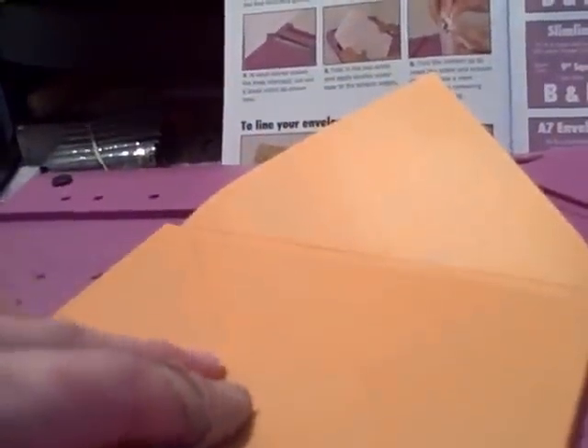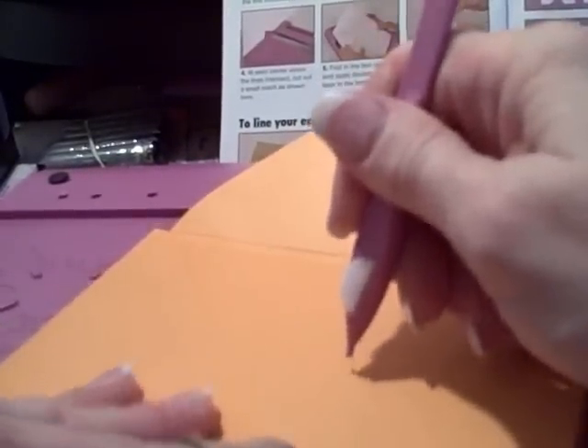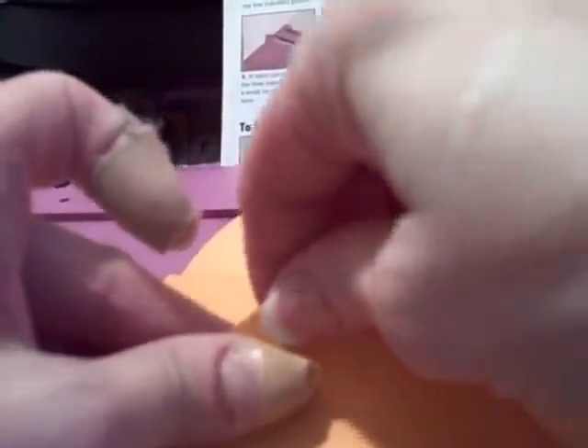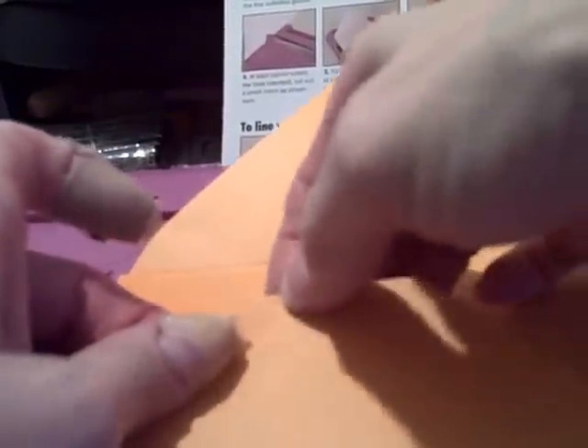Now one more thing you can do is get rid of this piece here if you choose. Sometimes I do a little cheating thing so I know where it is and where I want to fold, or you could actually just put it on the board and score it. For right now I'm just in a hurry so I'm not going to put it on the board, but we should, because it will look better.